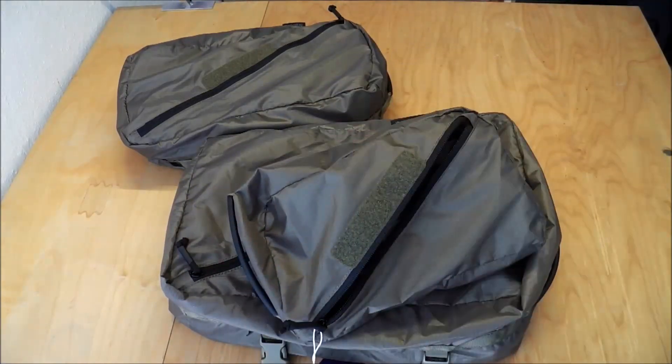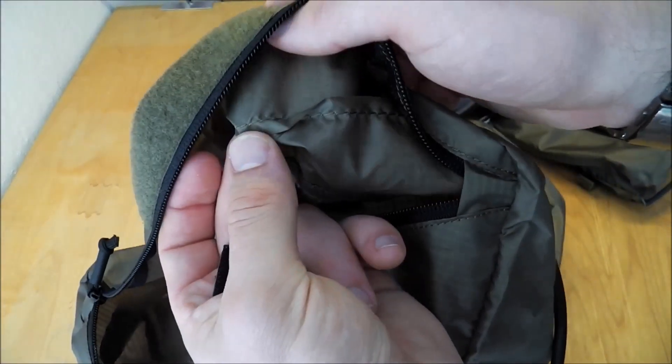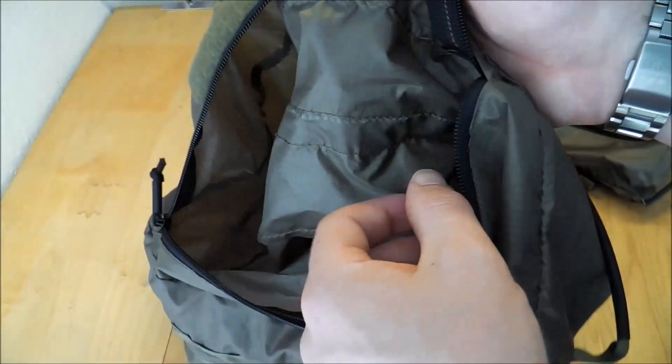It's pretty good quality — the whole thing, like always from Helicontax. The seams are pretty good too. They're not sealed so it's not waterproof, but it should be water resistant.